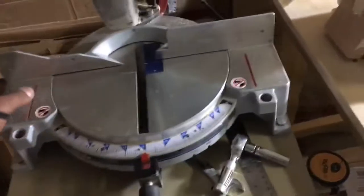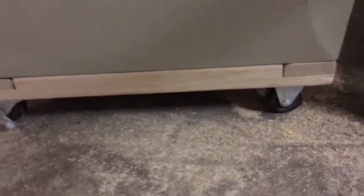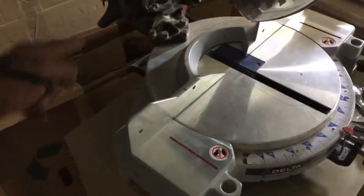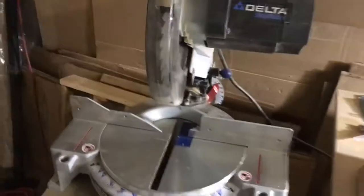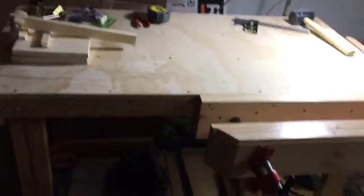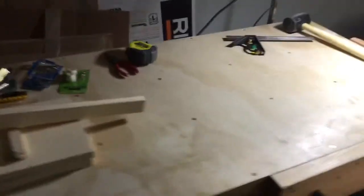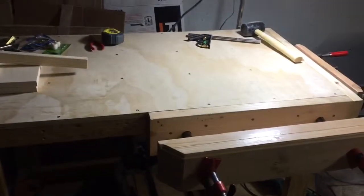I can move it really easy with those wheels that I put in the bottom. And on top I attached this saw with screws here and there, and it's working pretty fine. So I hope you like this video and hopefully it helps you if you are trying to build some workbench or whatever. Good luck and have a good one. Bye bye.